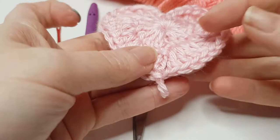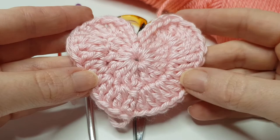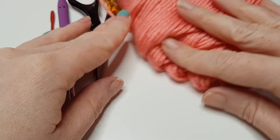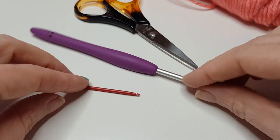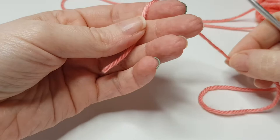Hi everybody! For your heart tutorial, I made one here. It's worked in two rounds, it's really super simple and they do work up really quickly — you can work it up in 10 minutes. To make your heart you're going to need some yarn, some scissors, a crochet hook the size that goes with your yarn, and just a darning needle to sew your ends in.